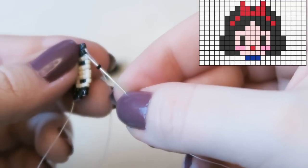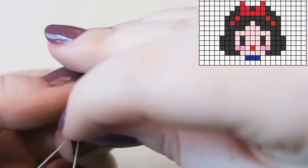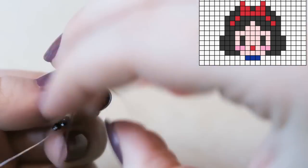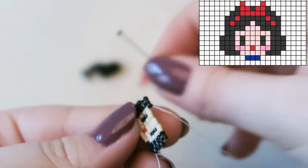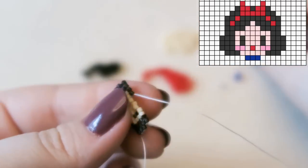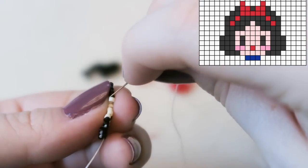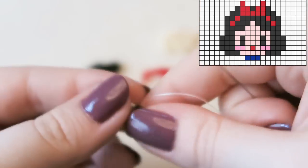My mouth gets parched talking constantly — I clearly have an issue with awkward silences and just fill them with nonsense. There's a crafty chat happening on Thursday — is there anything you particularly want me to talk about? Now attaching three cream beads.